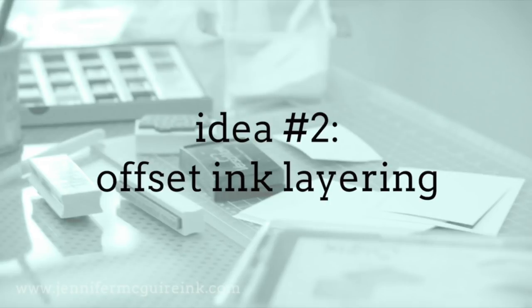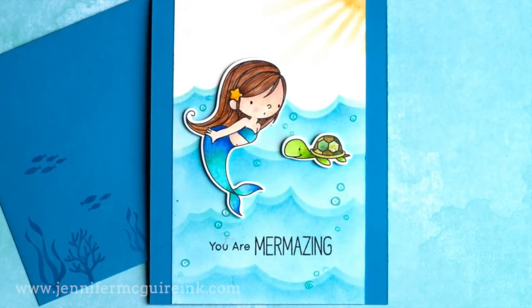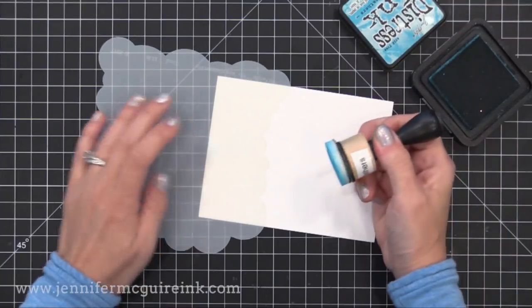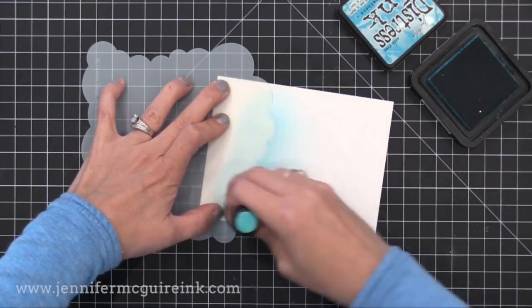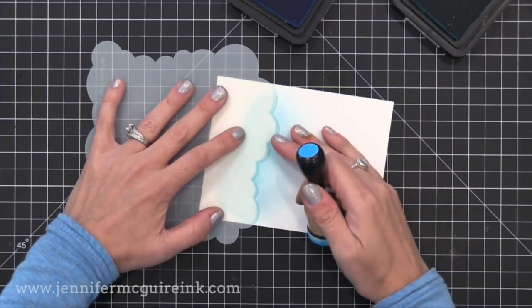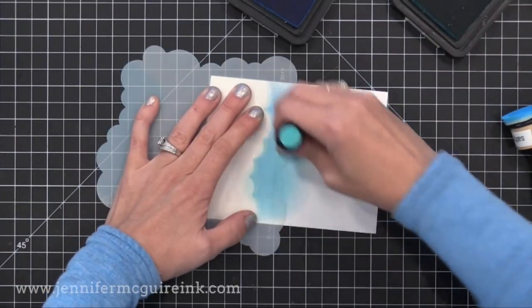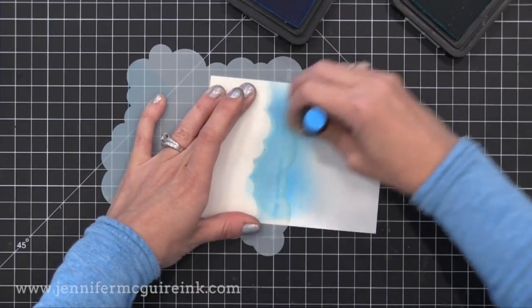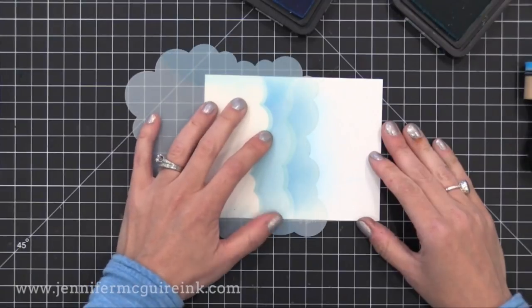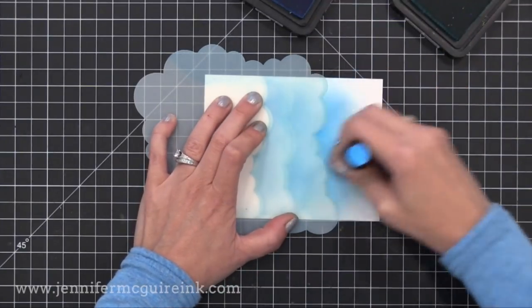The next idea is offset ink layering — you ink once in one color and then slightly offset the stencil and ink in another color, which gives a faux dimensional look. I'm using the cloud stencil to create waves. First I apply Peacock Feathers Distress Ink with just a light coverage, then I slightly offset the stencil and ink with Salty Ocean Distress Ink. I repeat this going down to cover the card. This offset inking technique works great with any kind of pattern stencil.